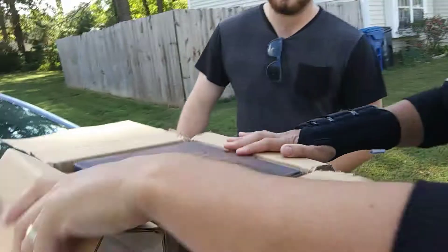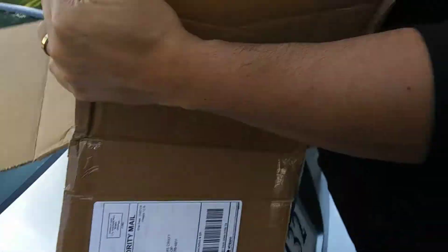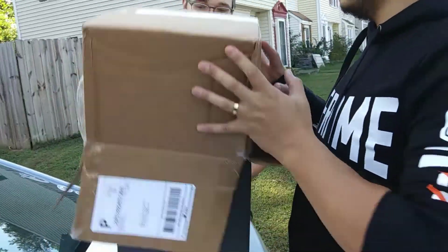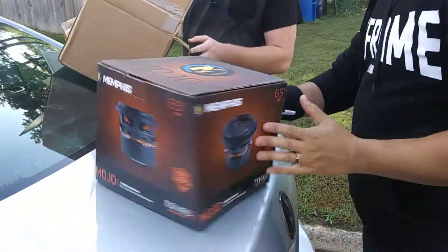Holy shnikes, what is this? It's a big muffin — it's a really big muffin. There you go. Six and a half inch muffin. Oh, this is what this is.